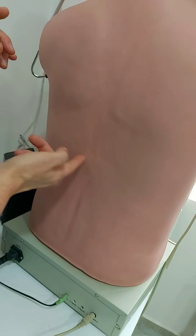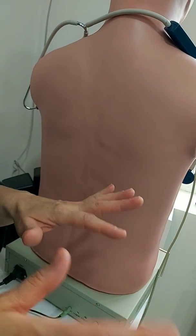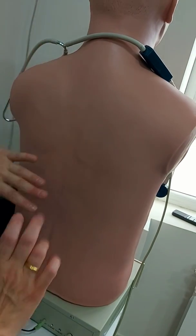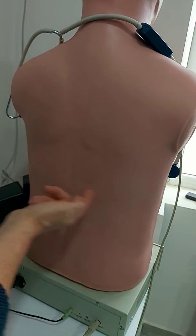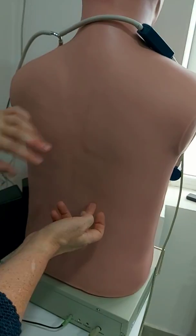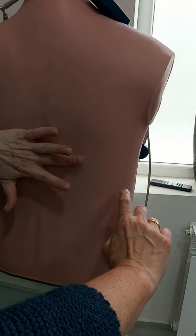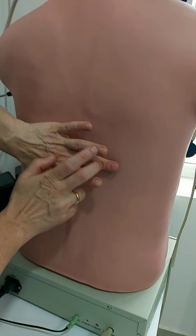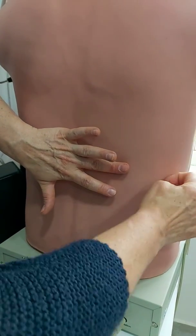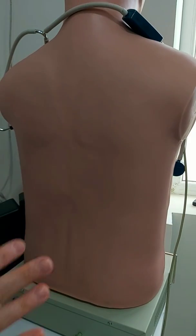Now I want to assess the diaphragmatic excursion. First of all, we should find the real level of the diaphragm — we don't percuss the diaphragm itself, but we find the level where resonance changes to dullness. We imagine the diaphragm should be somewhere here, so I keep my pleximeter finger just above and parallel to the expected level and start percussing downward. I see here that my resonance changes to dullness, so my expected diaphragm is somewhere here.